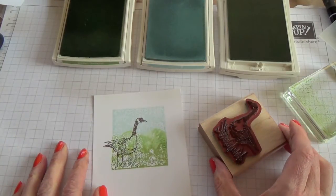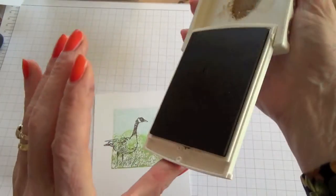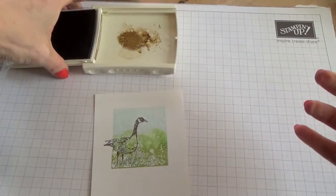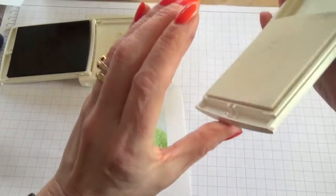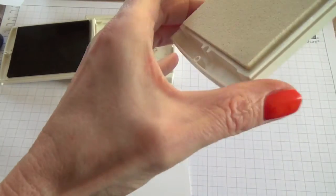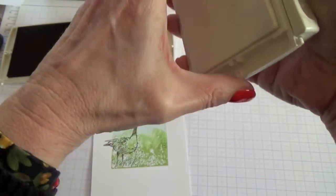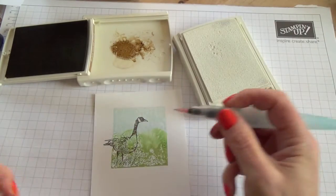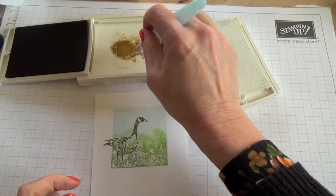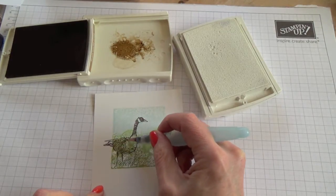It's time to colour in the goose. I'm going to take my Baked Brown Sugar ink pad and squash it so that I've got a little bit of ink in the lid. I'm also going to use my Whisper White Craft ink — don't forget this isn't water-based. I'm going to use my Aqua Painter to just scribble in his body here.